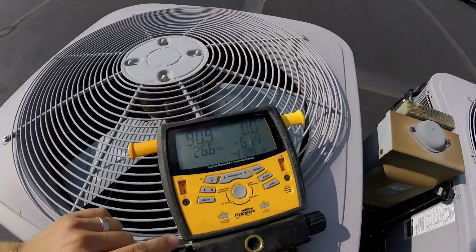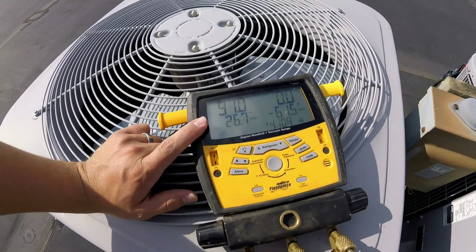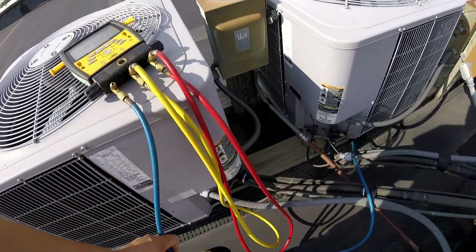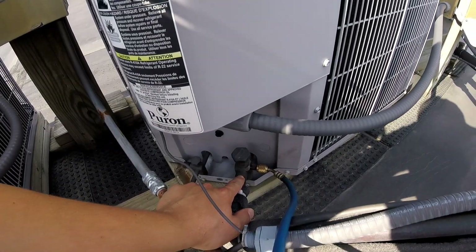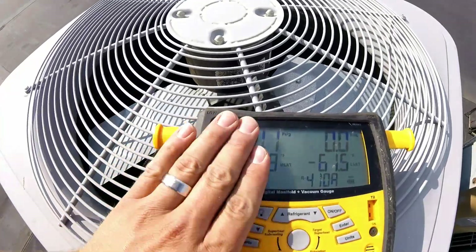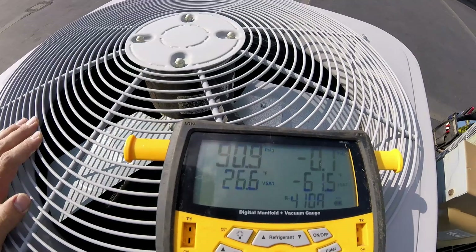then you need to check your refrigerant levels. Here we've got our low side gauge of our gauge manifold connected. I'll link to a similar set of gauges in the description. You can see our low side line connected onto the large diameter line, which is the low side, or the suction line. We can see that we're running 91 pounds on the low side.